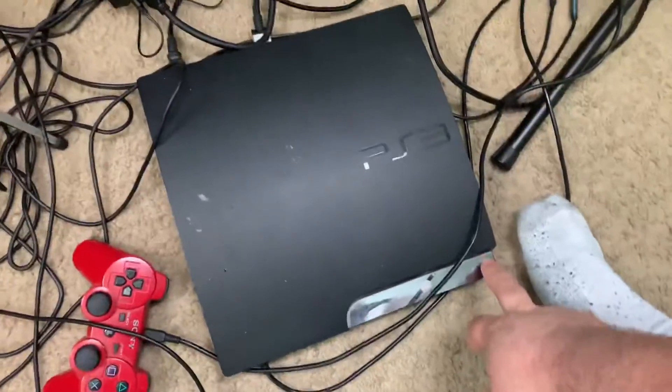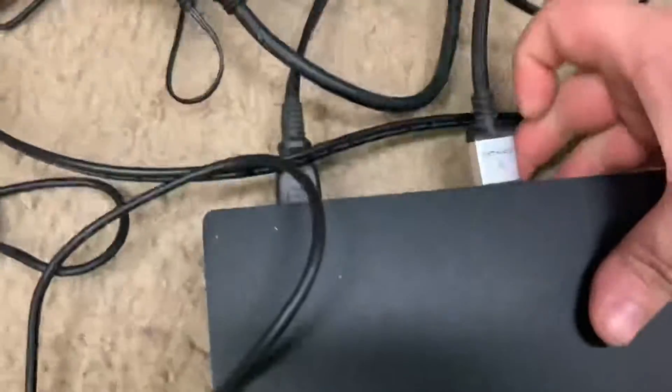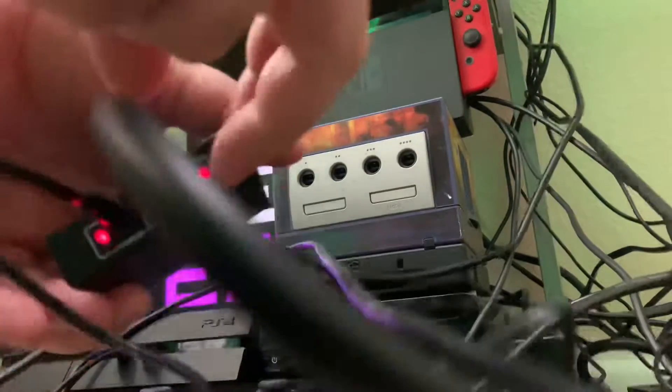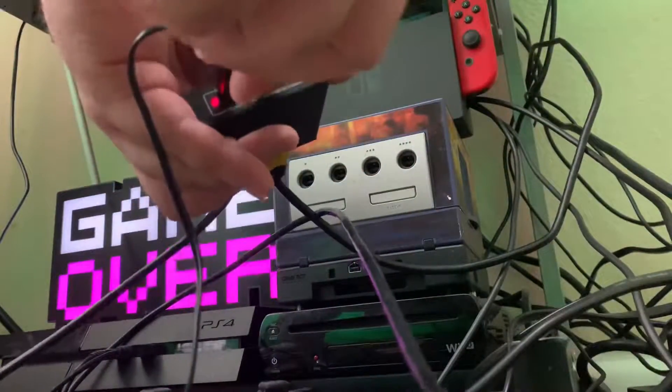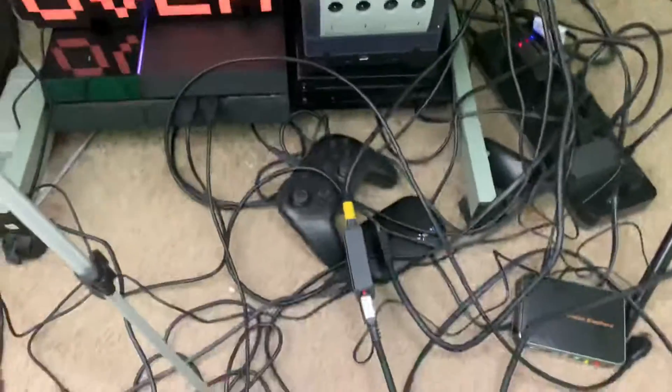If you want to do the PS3, it's a little trickier. I'm powering up the PS3 right now — these are the plugs for the PS3. I'm showing you guys step-by-step with the phone so you can get an idea of how everything's supposed to work. I disconnect the PS4, plug in the PS3 in front of the camera so you guys can see everything. Normally there's a blocker on the PS3 as well.